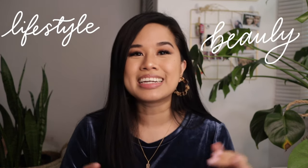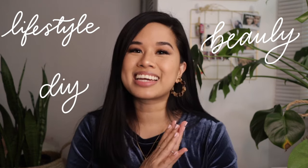Hello YouTube, welcome or welcome back to my channel. My name's Tina and I make videos every single week on lifestyle, beauty, and mostly DIY content. I hope that you're all well, hope that everyone is safe and healthy. It is a crazy time right now but we're going to get through this together.